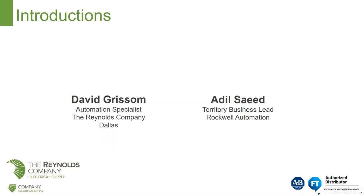Both of these guys deal with MCCs and power products. So with that, I'll hand it over to David Grissom. Thank you, Mark.